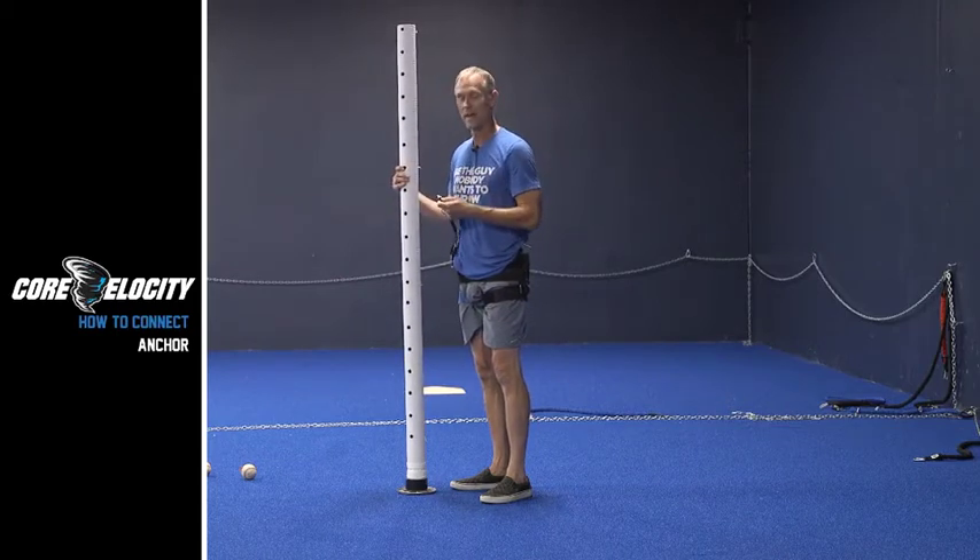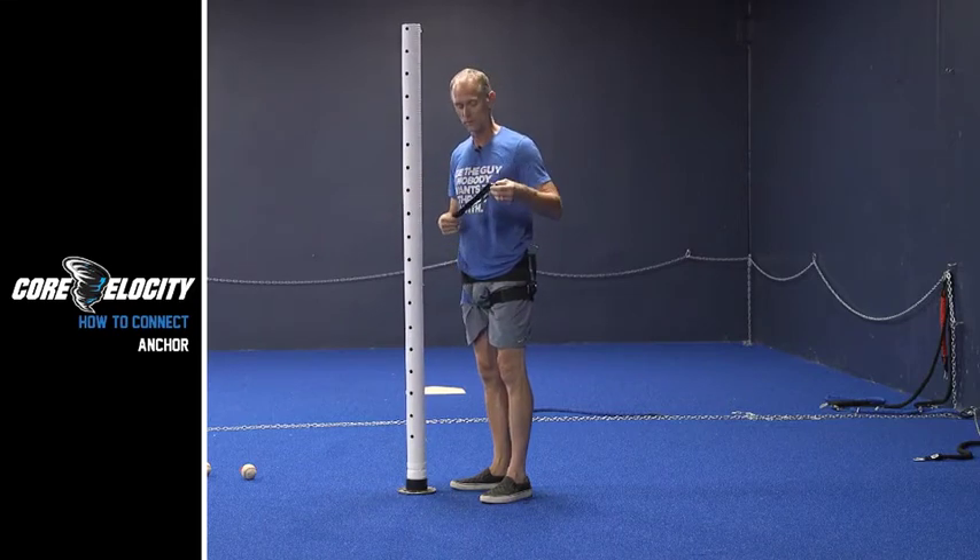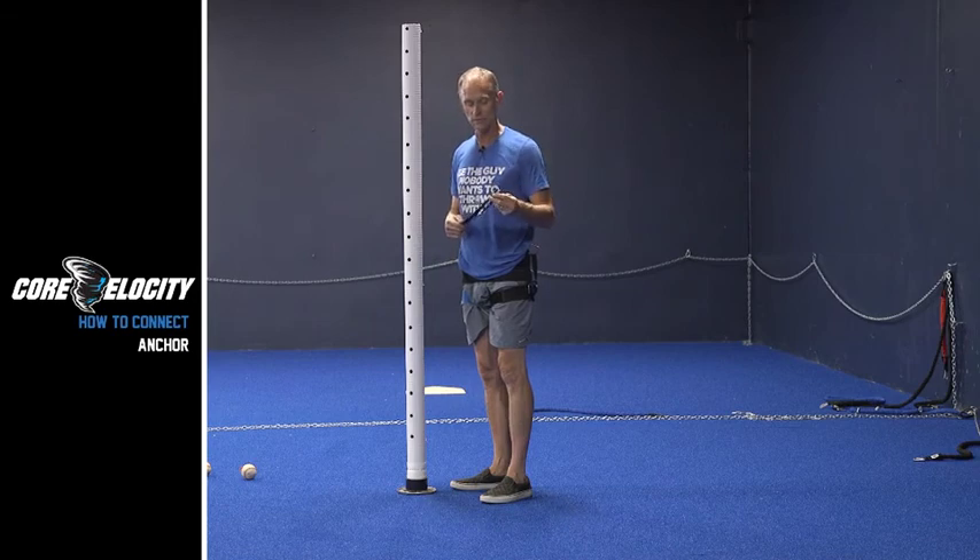If I'm connecting this inside just for some dry work, I can also use a chain, as you've seen before. But this makes it really simple and I like the key chain because you can just take it with you on the go.